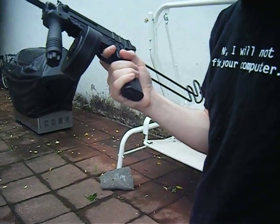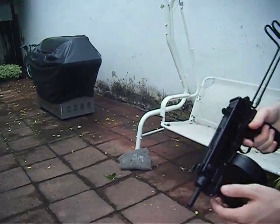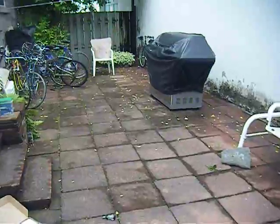This is a clone of the Tokyo Marui, made by Well, obviously — it's not going to be the exact copy. But let's get on to the firing test.